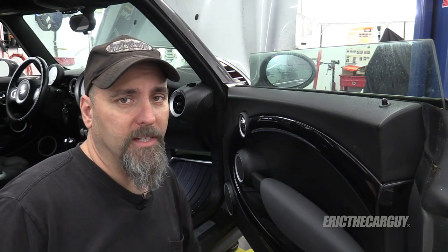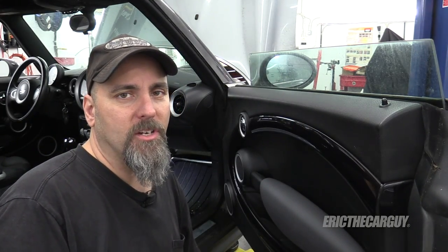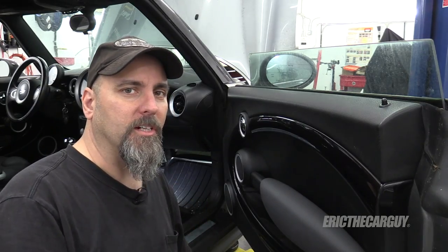Greetings viewers, Eric the Car Guy. In today's video, I'm going to show you how to replace the cabin air filter in my R56 Mini. It's an easy job, it'll only take about a minute. Come have a look.